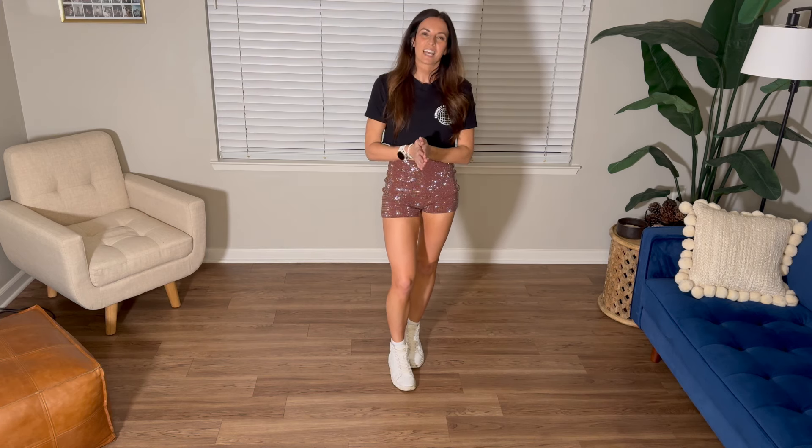If you like this video, make sure to subscribe so you never miss a dance. Comment below what dances you want to learn. If you learn better to the music, my Patreon channel has these dances with the music start to finish. I'll see you next time. Bye!